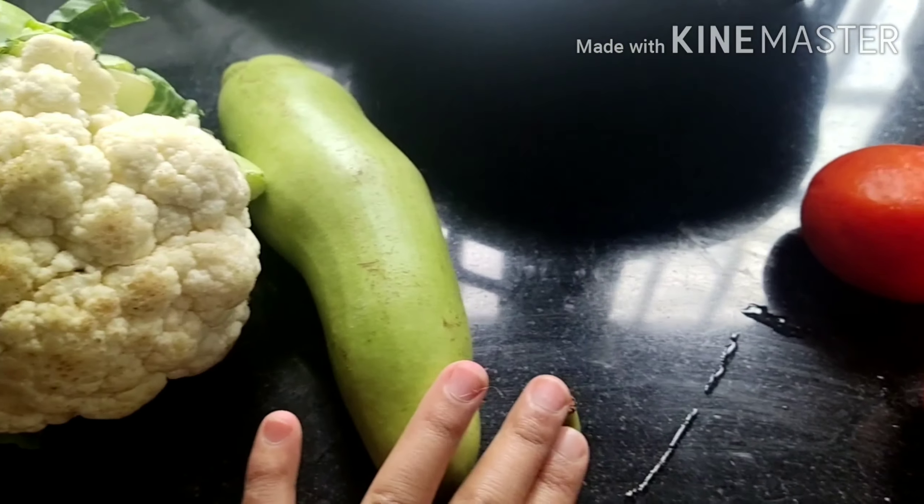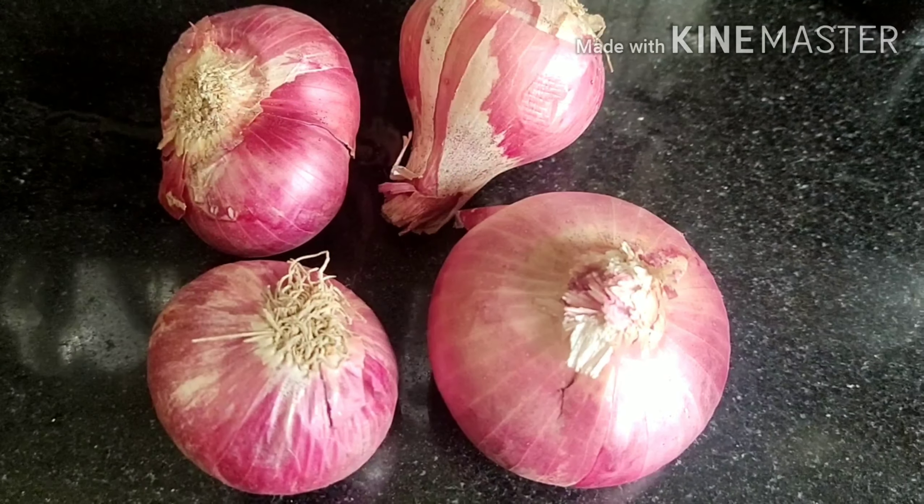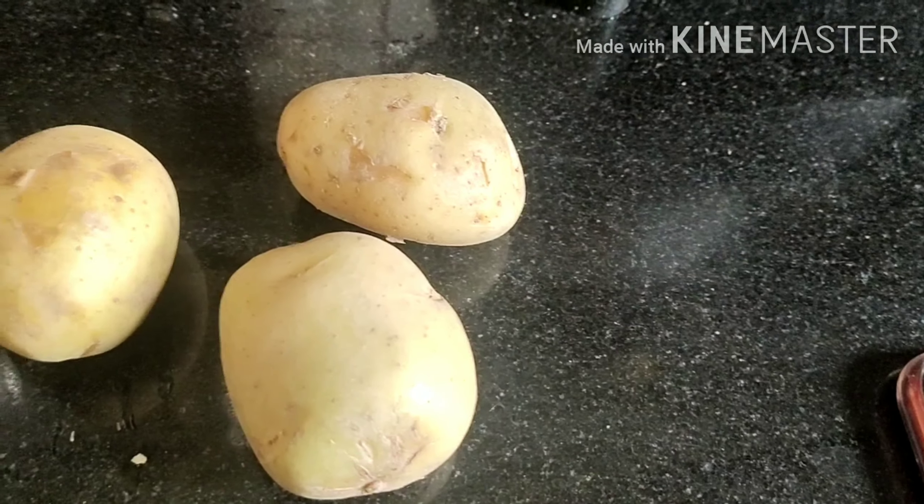So we need some vegetables here: gajar, gobi, lauki, and 4 tomatoes. You also need 4 potatoes — you can take 3-4 aloo.